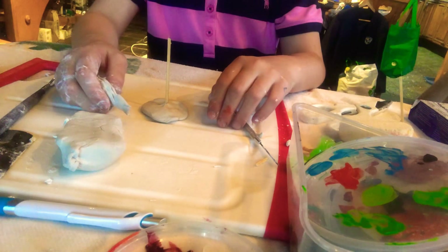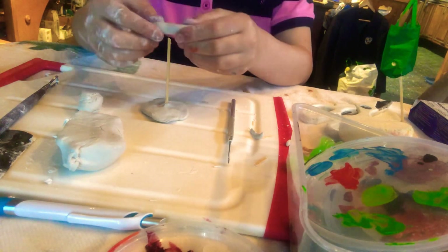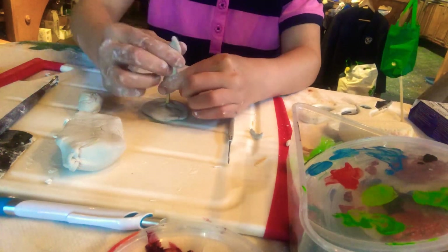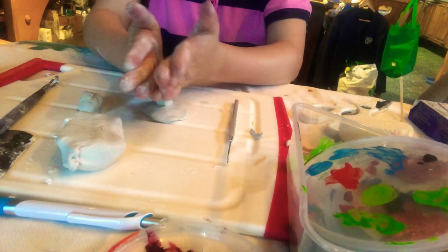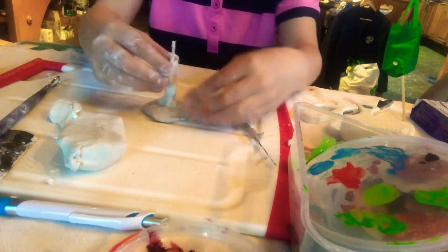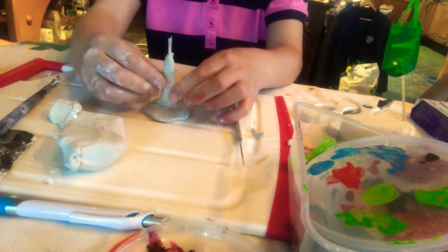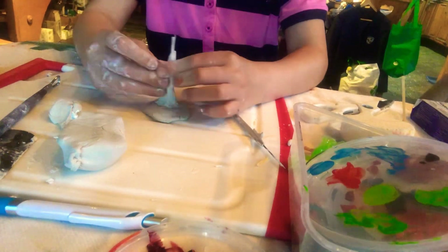Now what we're going to do is get some clay and we're just going to stick that on it, just like this. Then we're going to just keep doing that until you finish the whole stick. You don't want to overlap it too much — you just want to go make it nice.